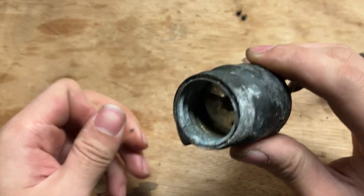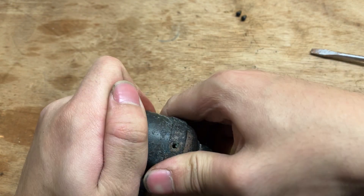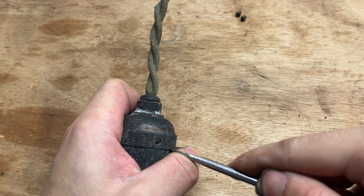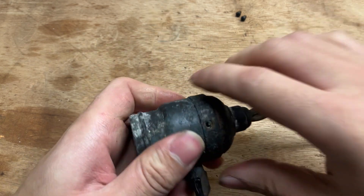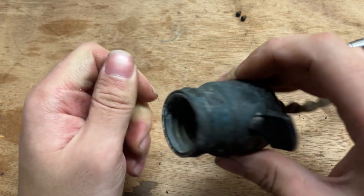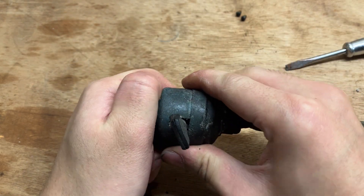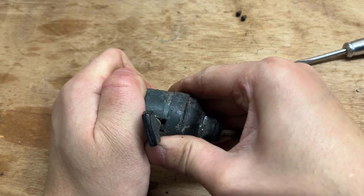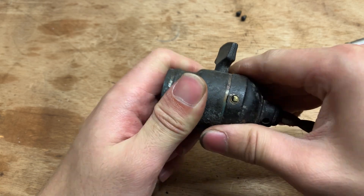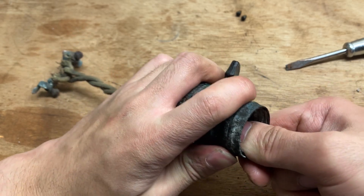This will come apart — I want to get it all the way apart. Very gentle; the brass feels a bit thin. Getting movement. It's coming out, that's good. Might have to fiddle with this a bit off camera because it's a really little light socket that I don't want to mess up.